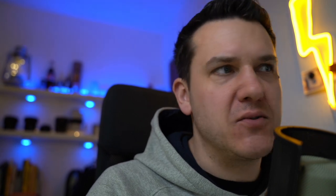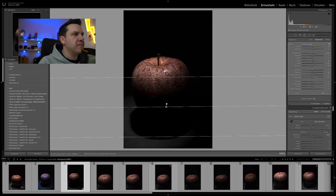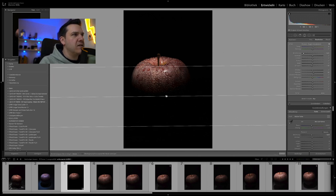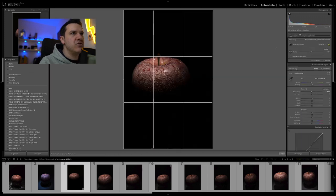Wir sind mal eben umgezogen an meinen PC. Als allererstes passen wir die Belichtung an – die geht ein ganz bisschen nach unten. Dann ziehe ich mir einen Verlauf von unten nach oben rein und dunkel diesen ab. Alle anderen Werte setze ich auf 0 zurück im Verlauf und dunkel das so lange ab, bis ich hier unten die Schatten komplett verliere. Einmal mit Enter bestätigt – und das Grundgerüst für unser Bild steht im Endeffekt schon.